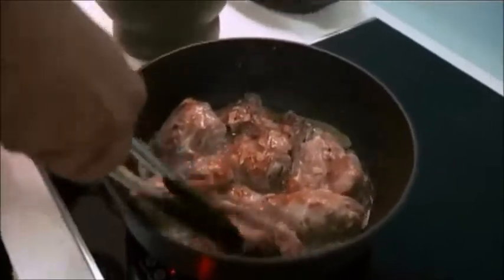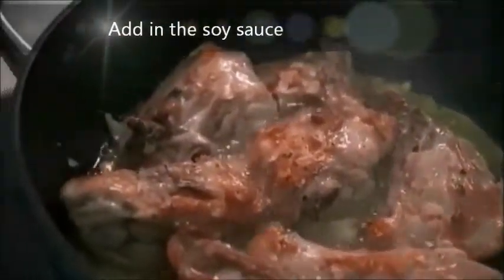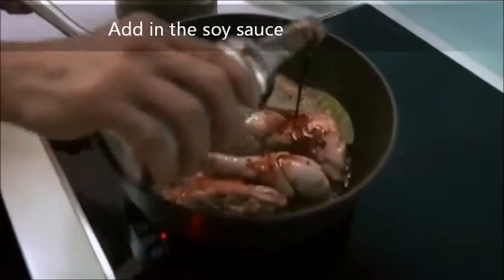Now, one of the things that we always love putting in our adobo is the bay leaves. Then I put my soy sauce — a quarter of a cup.